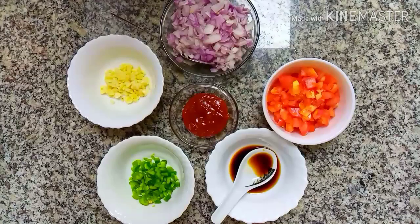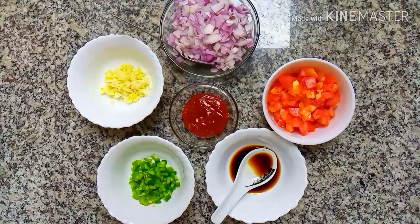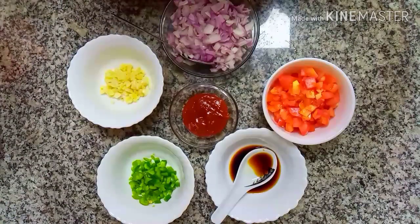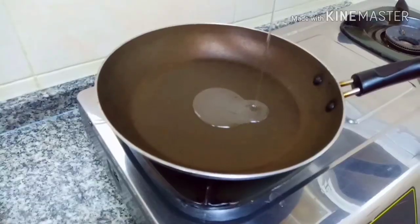I want the pizza sauce to cook. Add 2 tablespoons of bread, 1 tablespoon of garlic paste, 1 tablespoon of basil, 1 tablespoon of tomato sauce, and 1 tablespoon of soy sauce.